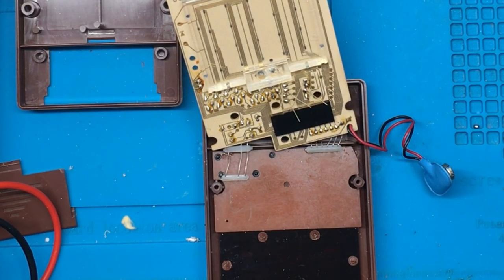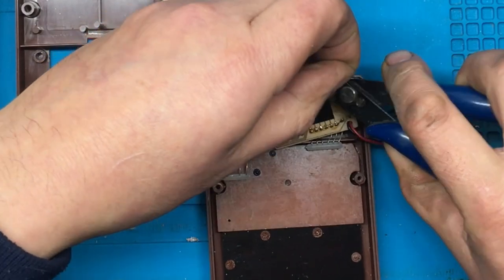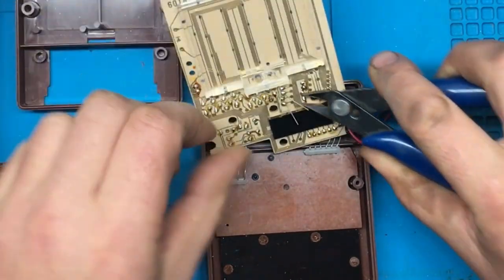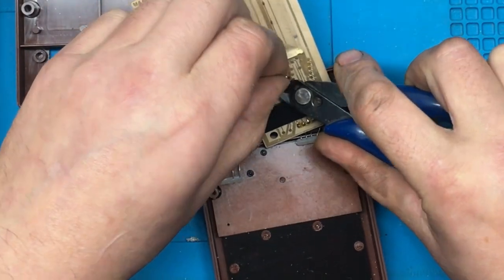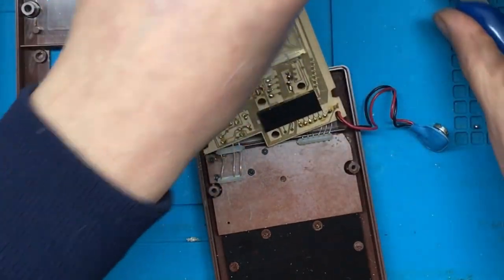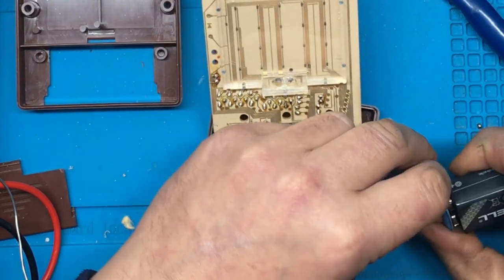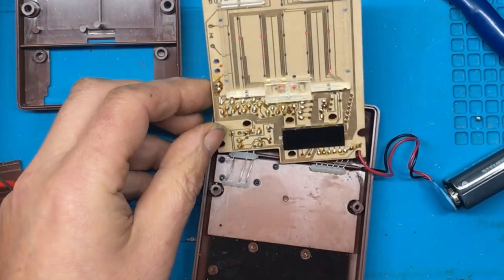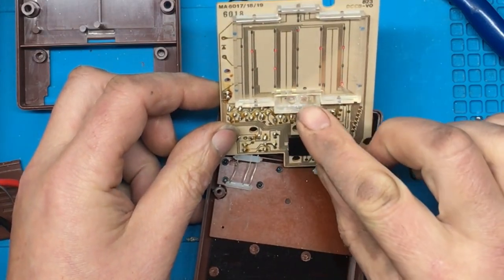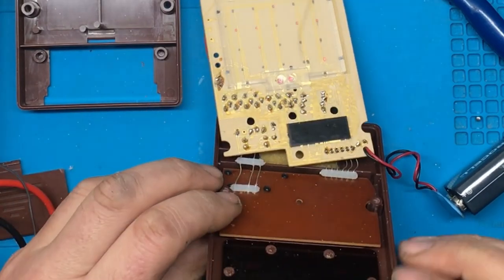We'll cut off the excess legs and put it back together and see if it does anything different now. It made a noise and both the displays are lit up. You can just make out it says 45. It's a little bit blurred.